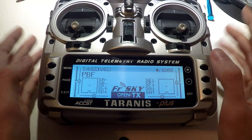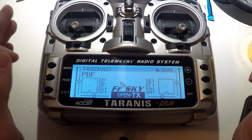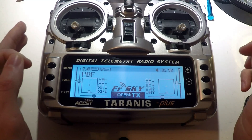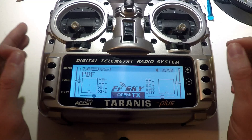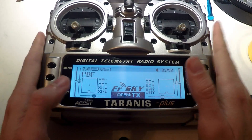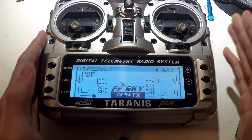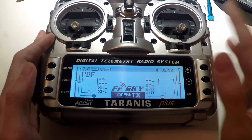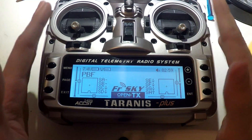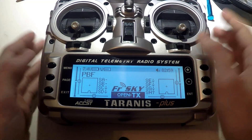Before we begin, you have to have already wired your receiver to the flight controller to accept telemetry, and configured everything in Betaflight or Cleanflight to get telemetry. If you don't know how to do that, I'm not covering that in this video, but look through my playlist. I have multiple playlists with many different receivers and flight controllers where I show you how to wire everything up and set it up in Betaflight to get your channels working and also receive telemetry. So assuming you have already done that, we can move on.